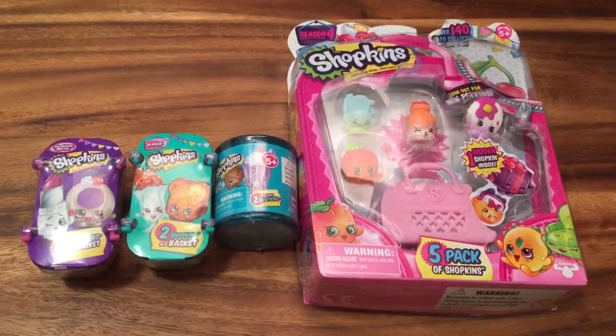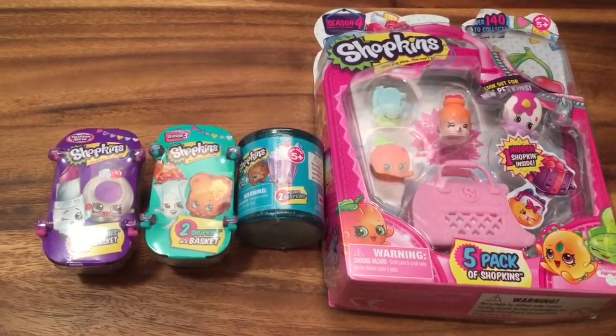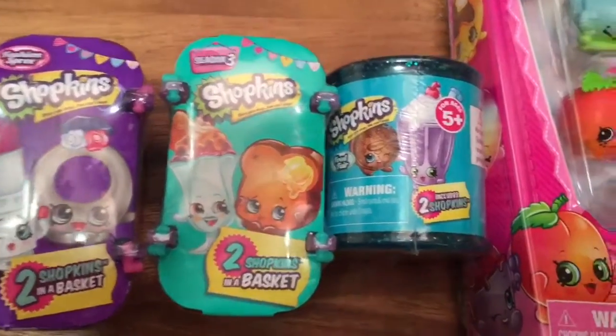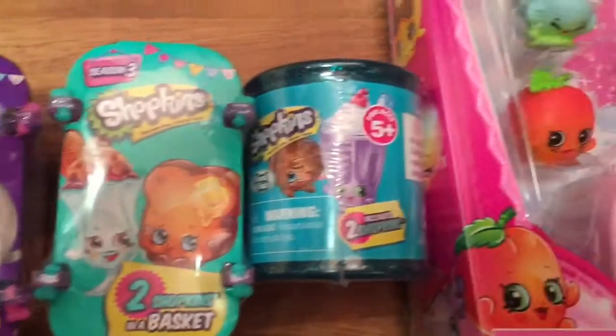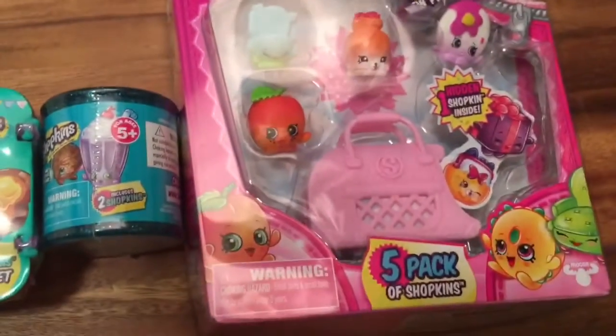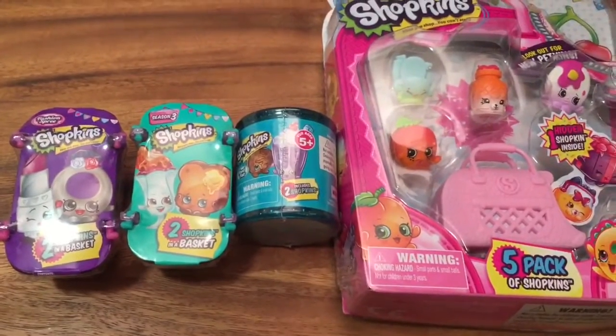Hi boys and girls! It's Queen Bee from Honey Bee Toys and today we are doing a major Shopkins unboxing. So we have a bunch of different Shopkins. This is the fashion spree, the season 4 fashion spree. Season 3 — I have an old season 3 basket that I haven't opened yet. This is a season 4 food fair and then a five pack for the season 4 also. So this is really exciting, so let's open it up and see what's inside.